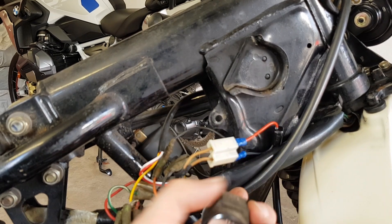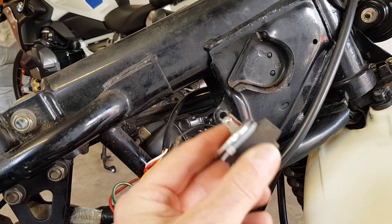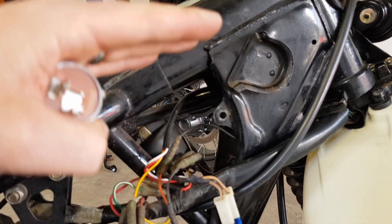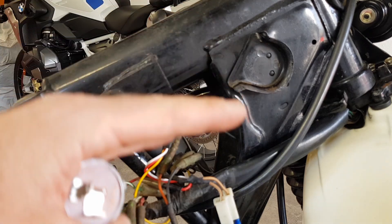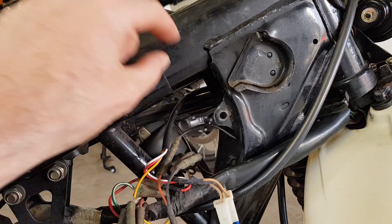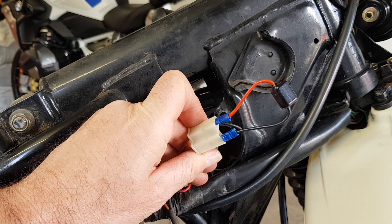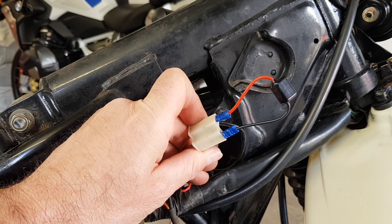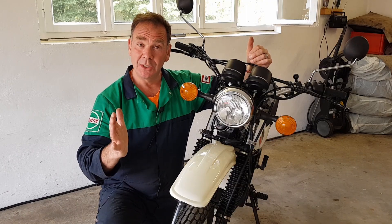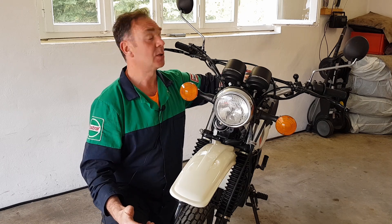The problem we had was the replacement relay supplied in the kit — it's just not up to the job. If you're going to do this conversion, don't fit one; there's no point buying it. It clearly doesn't work properly, with the voltage fluctuating between 12 and 15 or 12 and 14.5 volts — it's just too much for that relay and it can't cope. That's why we've now fitted this new little module.